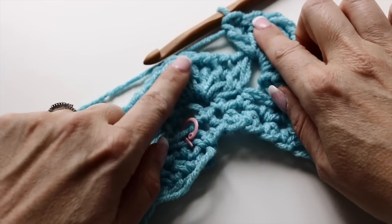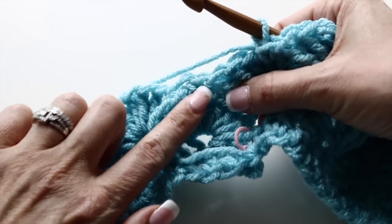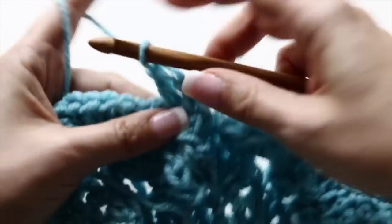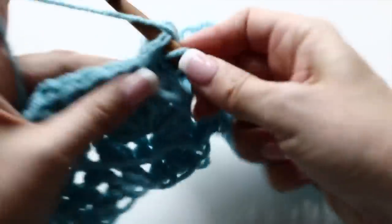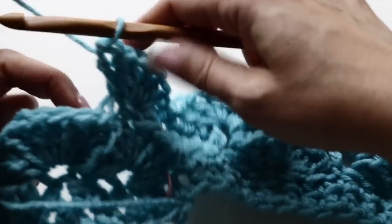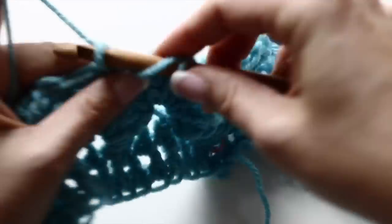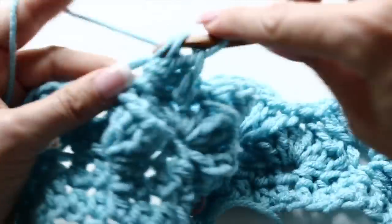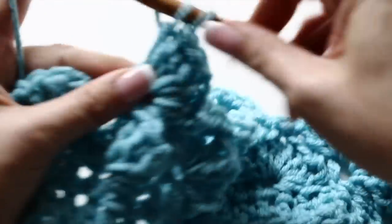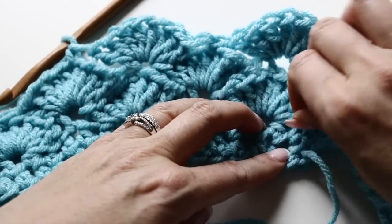For your fifth round, you are still going to single crochet at the top of the shell — at the top of the fifth double crochet from the fourth round. But in the single crochet you are going to make 8 double crochets instead of 9. And you are going to continue like so all around for your fifth round. Don't forget to place your stitch marker at the beginning of the round.